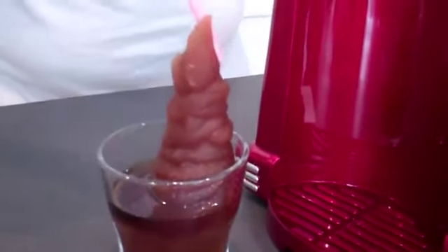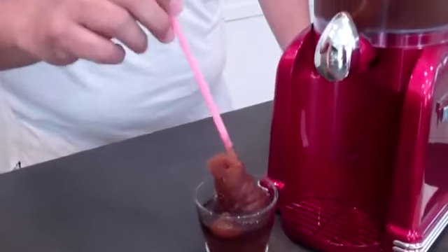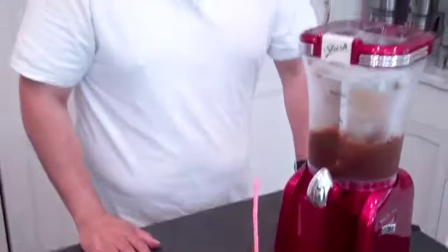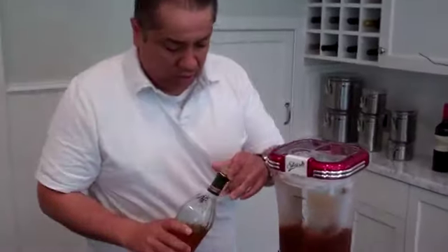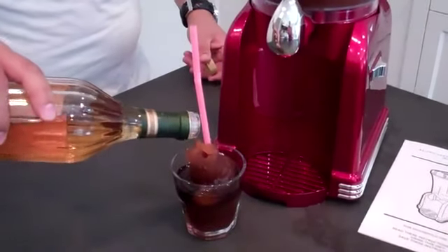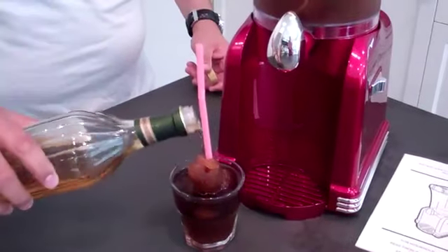You can see how frozen it is by putting the straw there — it's nice and thick and ready to drink. Now, I almost forgot: for those of you who would like to pour alcohol in your drink, no problem. We have some tequila back here, and the best thing to do is to pour it in afterwards. Alcohol will not freeze in the machine, so it's best to do this afterwards.